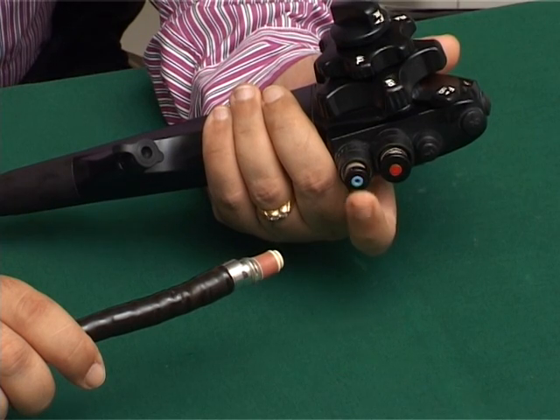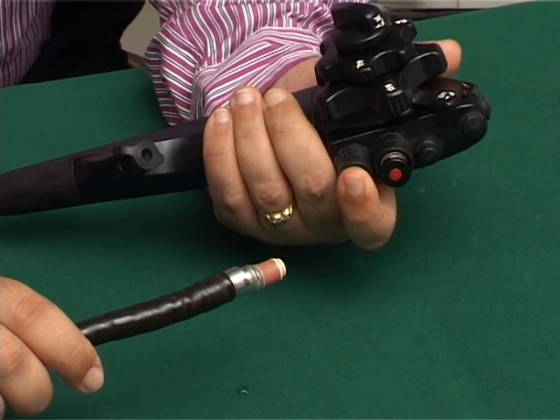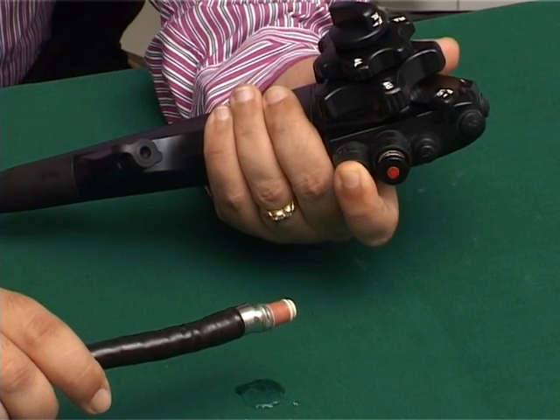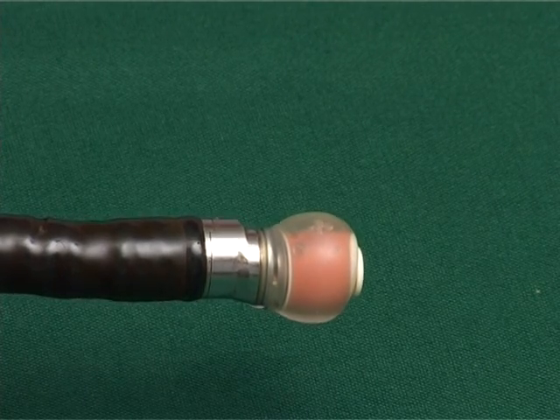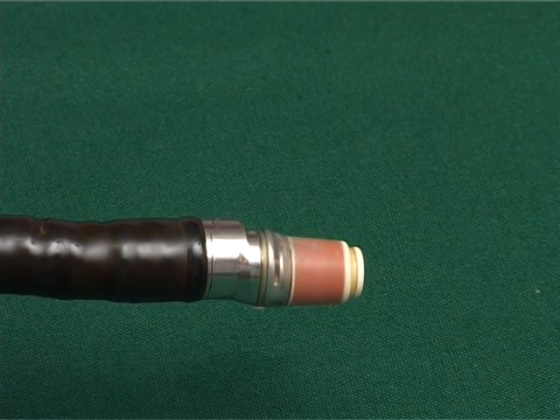Likewise, this is the air water button. If you just press a little, water will go into the lumen. Then if you fully press this, water comes into the balloon. You can suck the balloon now by completely compressing the suction button.